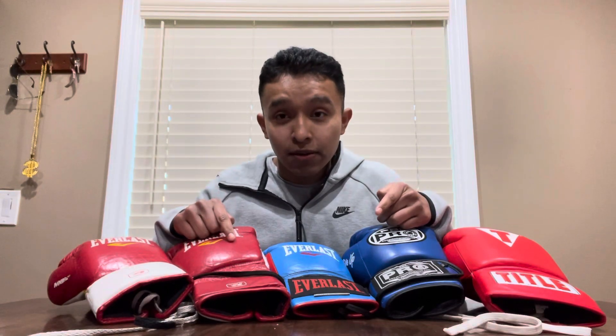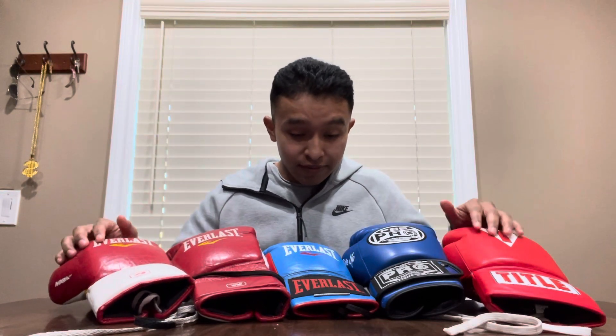Welcome back to the channel. Today, as you can see, I have a variety of gloves in front of me and that's what we're going to be discussing. We're going to be talking about the difference between each and every one of them — whether you're a beginner looking to buy your first pair or an experienced boxer looking to get the next pair.